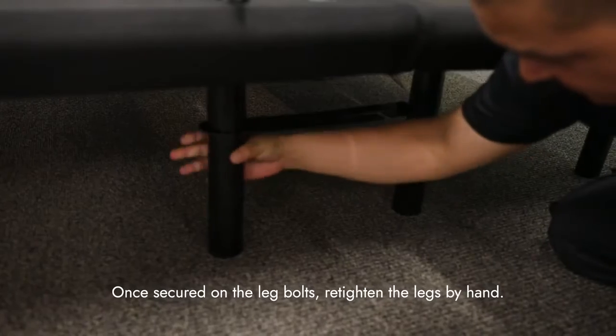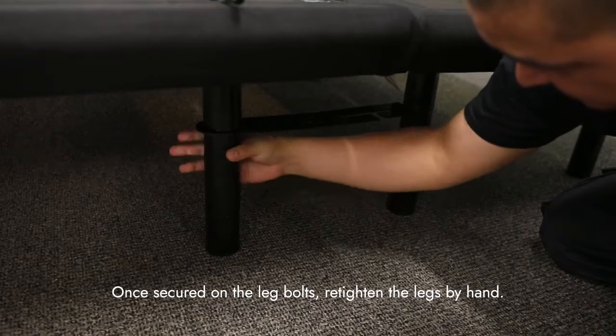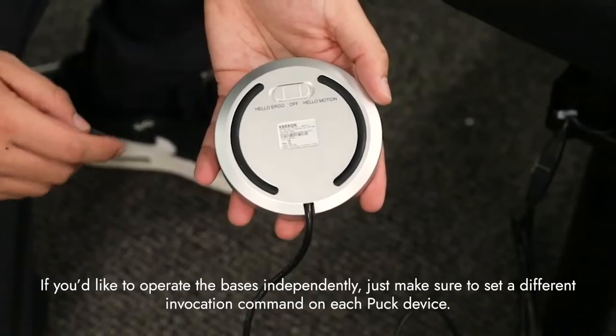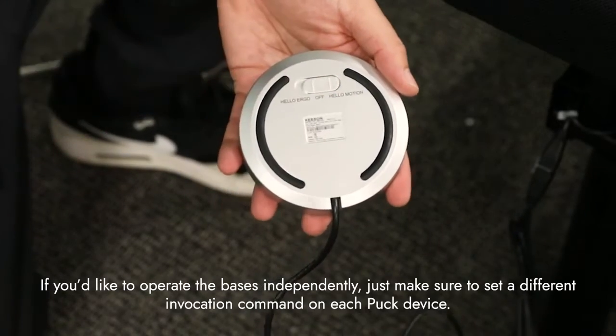You will need to slightly loosen the adjacent legs to allow the strap to fit onto each leg bolt. Once secured on the leg bolts, retighten the legs by hand. If you'd like to operate the bases independently, just make sure that you set a different invocation command on each puck device, and setup is complete.